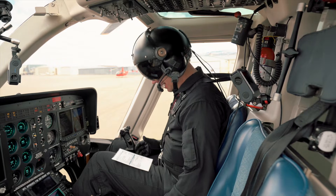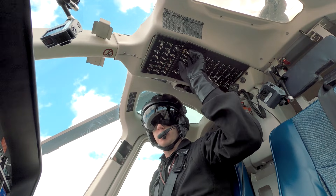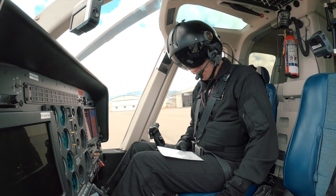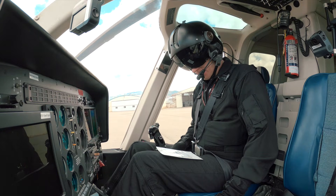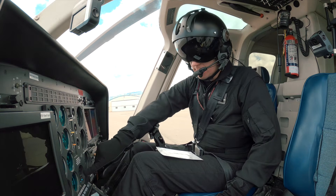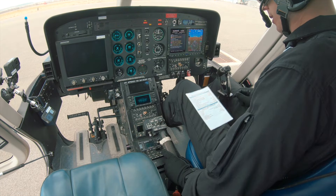That's all of the checks. Now we're going to turn on our boost pumps. Boost pumps come on — verify that we have some fuel pressure there. That looks good. We're going to verify that our fuel valve is on, and that we have at least 24 volts. Those are both good.